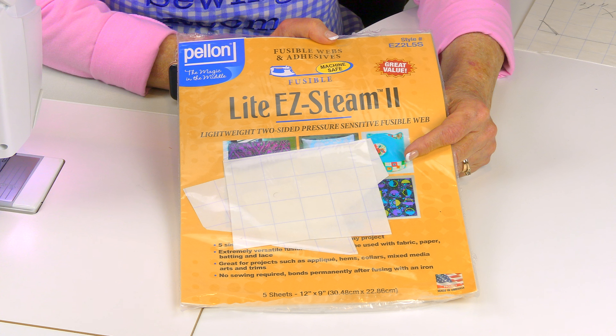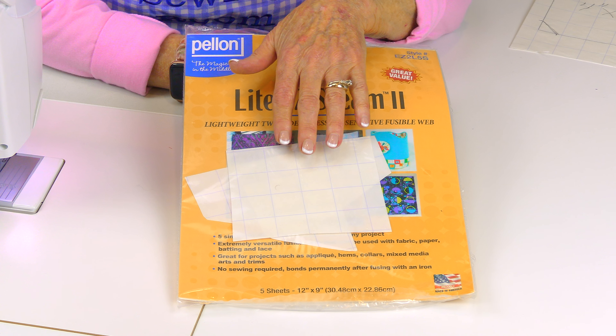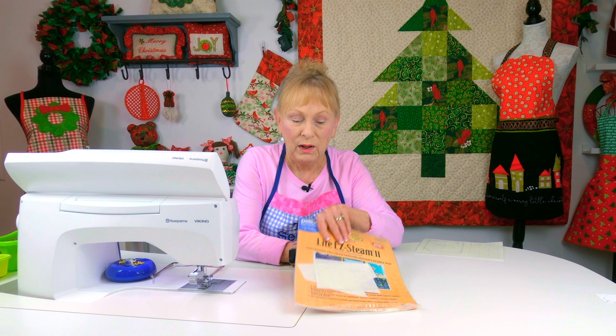The type of applique process I'm going to do is using Light Easy Steam 2, made by Pellon. It has sheets of paper, and in between the two sheets of paper is a layer of glue. That's what we use to put on the mason jar piece so that it will adhere to the background fabric. You can use any fusible webbing you like — they pretty much all work the same, so just follow the package instructions.